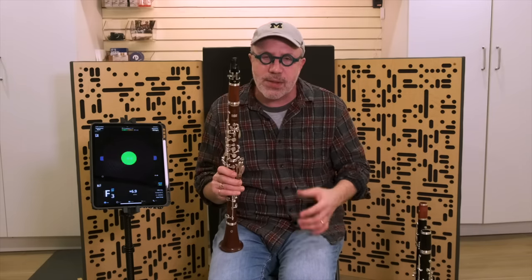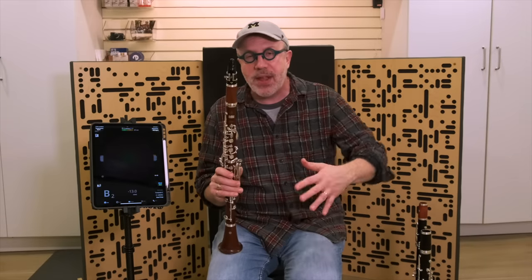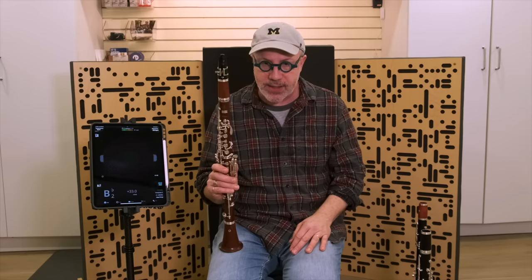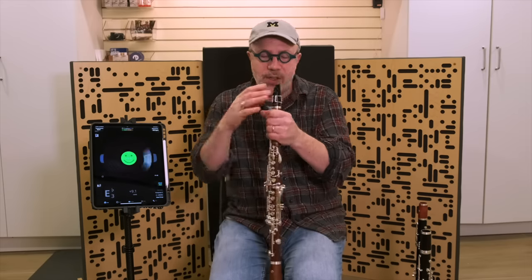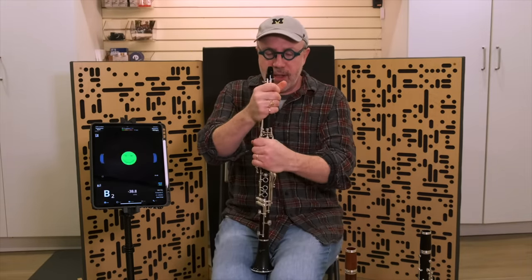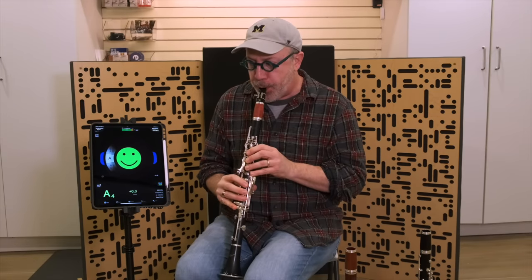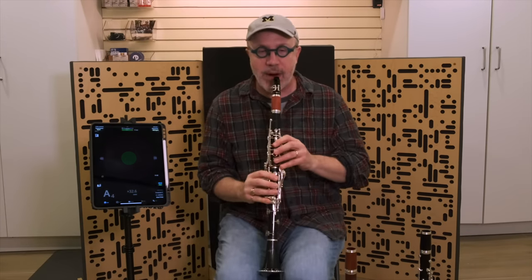All right. So you can see that the Chalumeau register tends to be a little bit flat on this instrument, and then the clarion register up to high C actually gets a lot better as you get closer to high C — the second register is actually very, very good. I can tell you that as I've been working with this instrument — I've only had it for a couple of months — it's pretty easy to play in tune. But let me show you on my Selmer that same scale and we'll see how well it does.